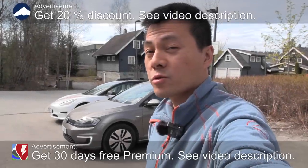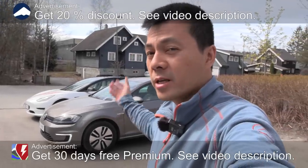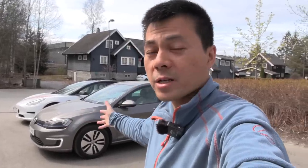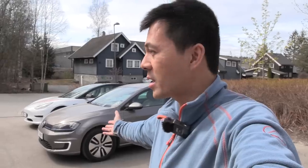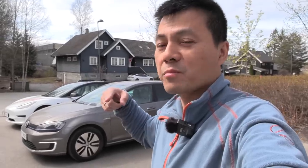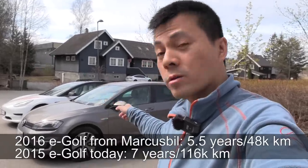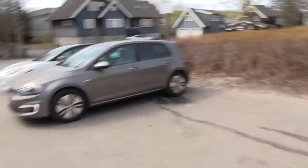We are now in Lörnskog, and behind me you see yet another 24 kilowatt hour e-golf. Based on the previous video about the degradation test of the other e-golf, a nice guy named Johannes contacted me and offered to lend me his e-golf. We're going to check the degradation on this one — the previous one from Markus Biel had done only 48,000 kilometers, while this one is one year older and has done over 100,000 kilometers.